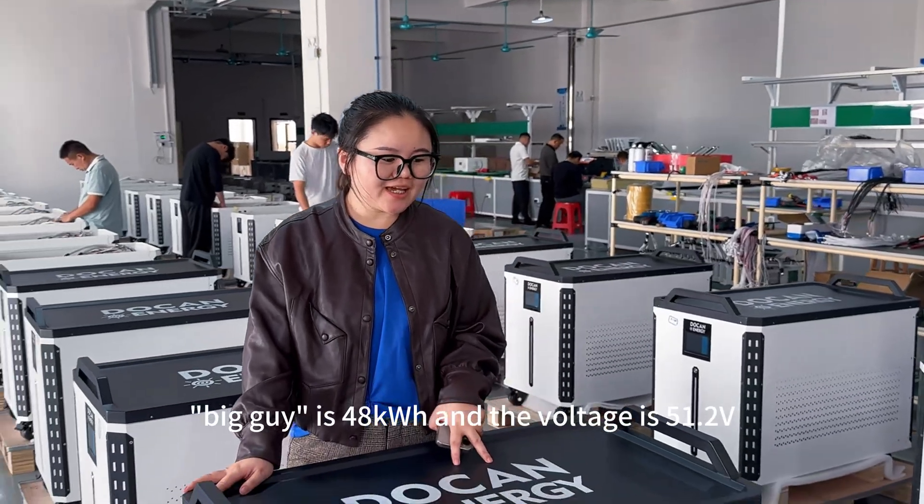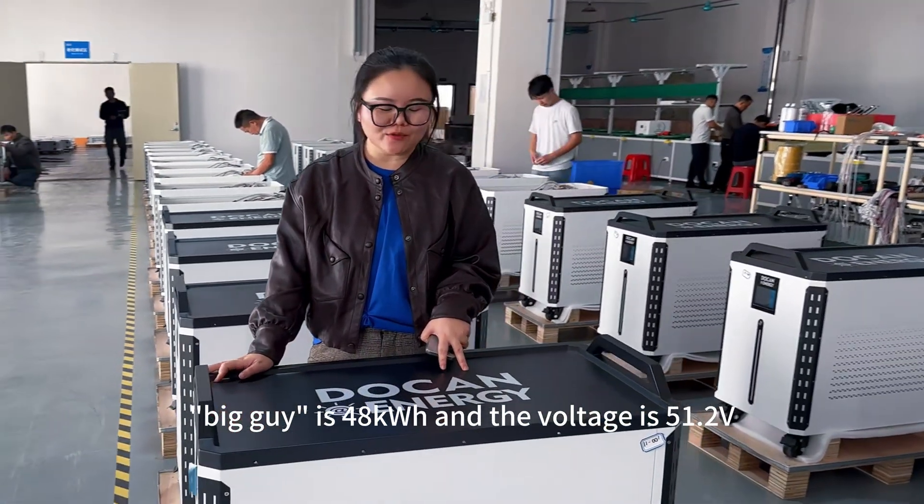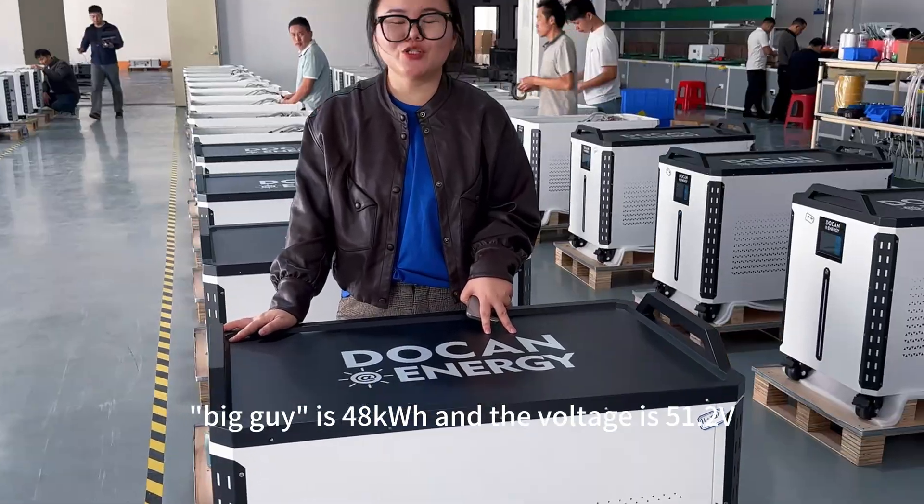This big guy is 84 kWh and the voltage is 51.2V.